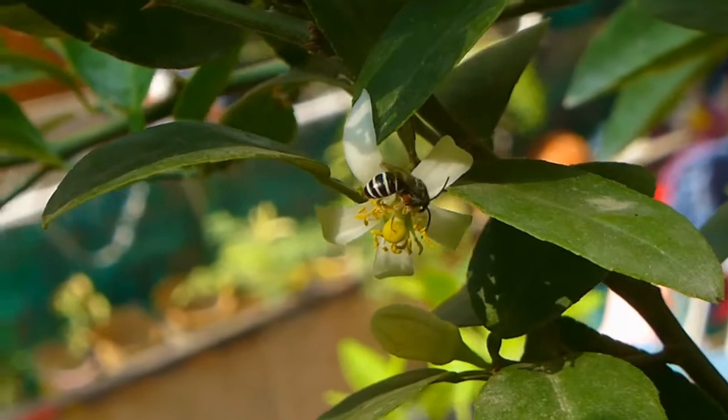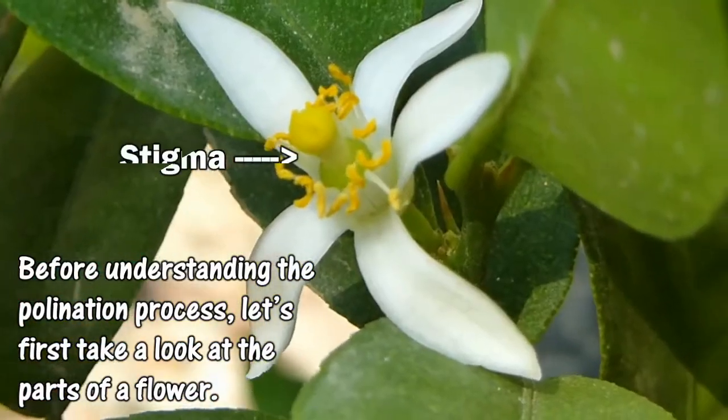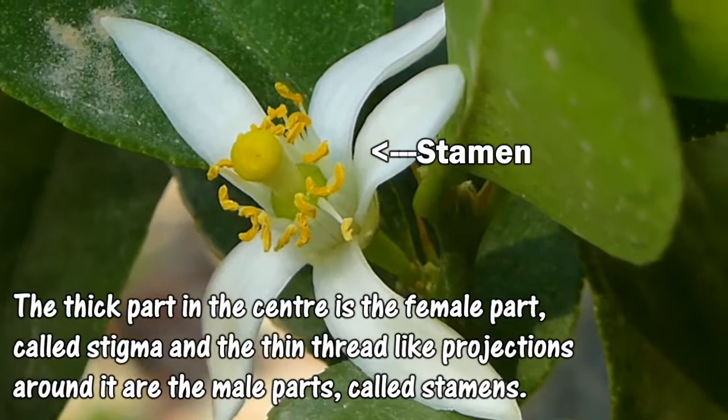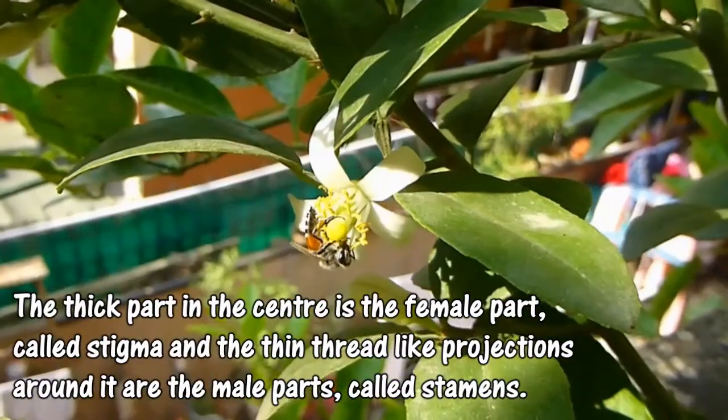Let's first take a look at the parts of a flower. A flower has two parts inside it, one male and one female. The thick part in the center is the female part known as the stigma, whereas the thin thread-like projections surrounding it are the male parts known as stamens.